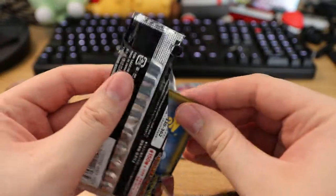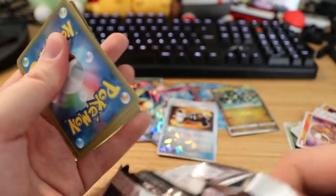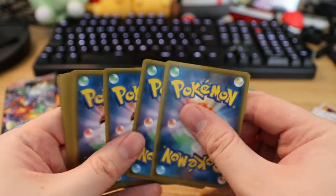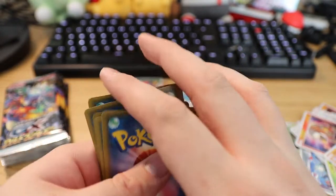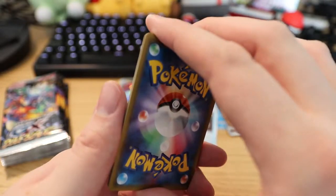Good thing about this — no code cards. So you don't have to worry about spoiling the packs, which is pretty fine for me. For you I don't know if it actually really matters, but it's pretty cool for me.